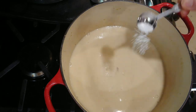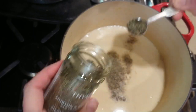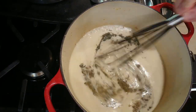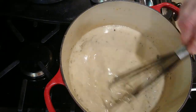Next add the spices: one teaspoon of kosher salt, a half teaspoon of ground black pepper, a half teaspoon of dried thyme, and a quarter teaspoon of rubbed sage. Lower the heat to medium-low and simmer for 10 minutes, stirring often until the sauce is thickened and creamy. Taste and adjust the seasoning to your preferences — I added another half teaspoon of dried thyme.